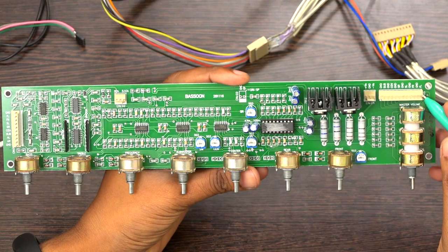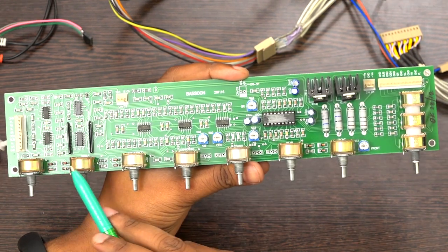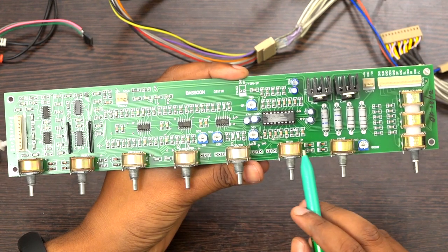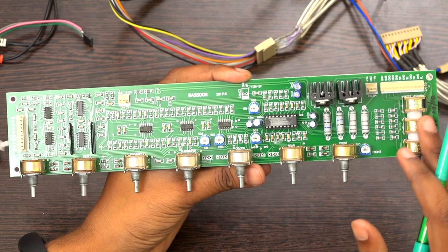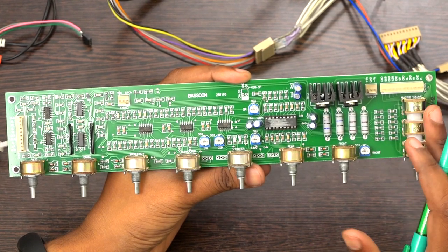From this port you can take output to the power amplifier — front, bass, treble, and subwoofer frequency, subwoofer, center, surround, front, and master volume. So all the controls you can get from one board, and you don't need to add another board. You can use this board as a total pre-amplifier.